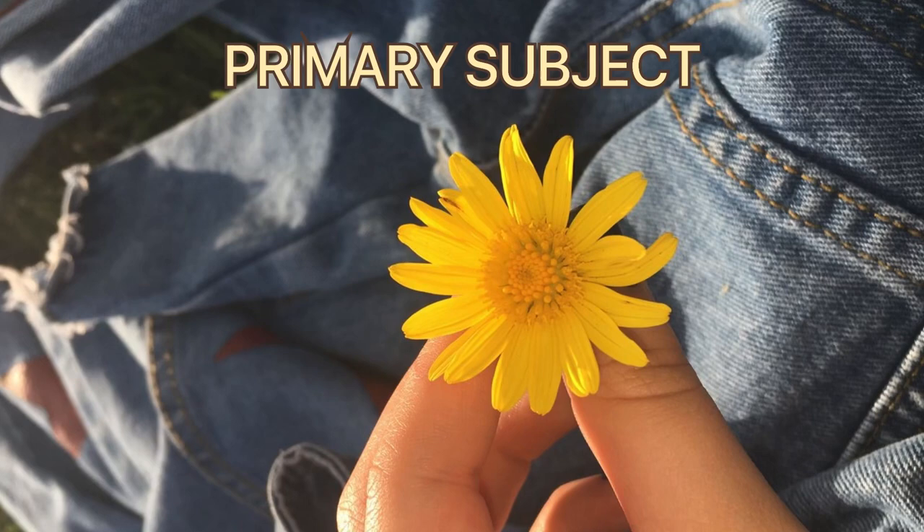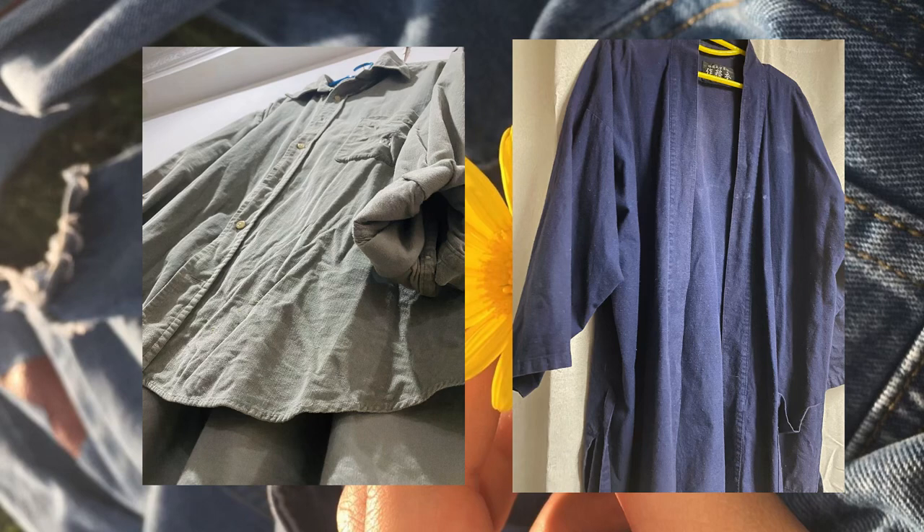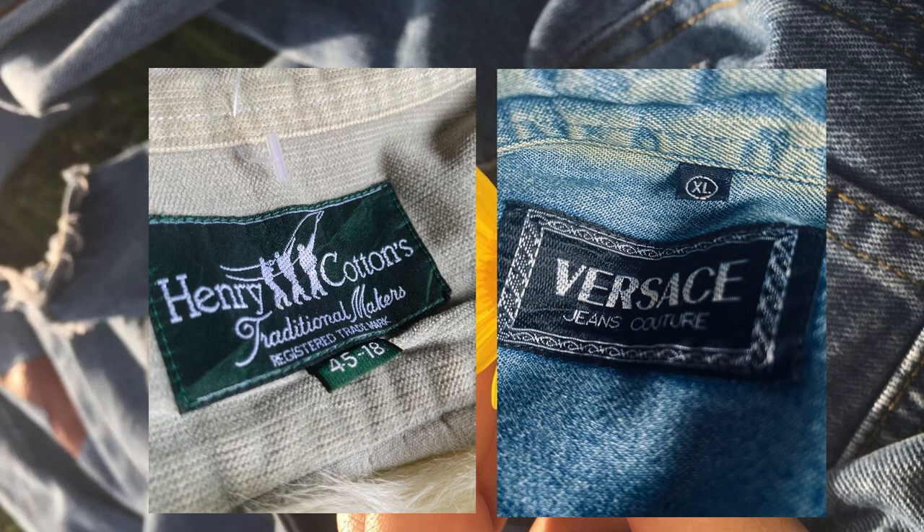For my primary subject, I'm using all my big size clothes. And for my secondary, I'm using the tagging.